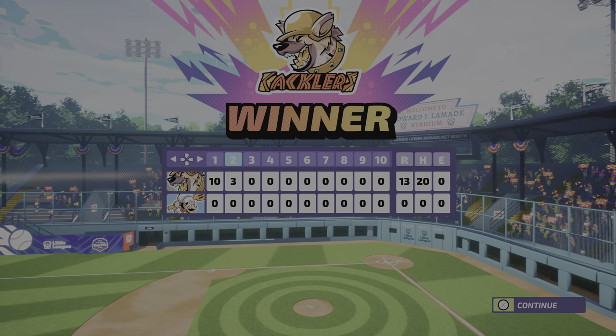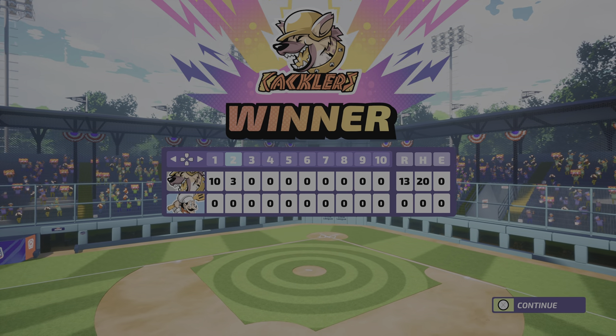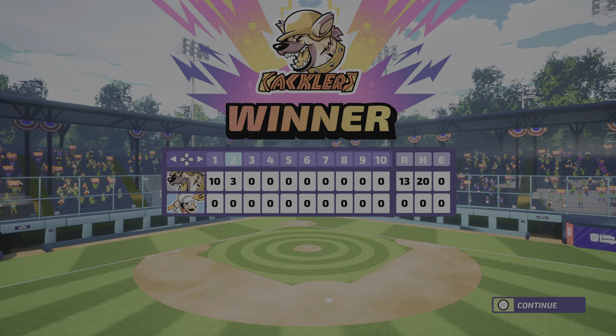And that'll do it for this exciting exhibition game, ladies and gentlemen, boys and girls. Hope you got a chance to enjoy that as much as we did — it was a blast. We'll say goodbye for now.